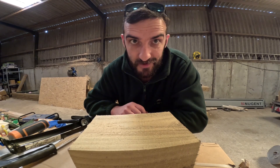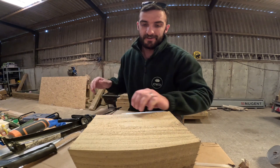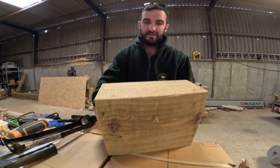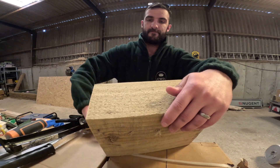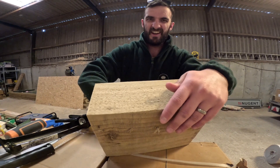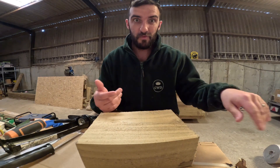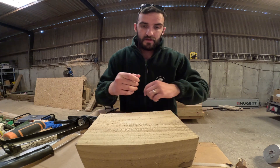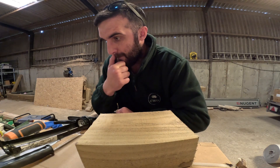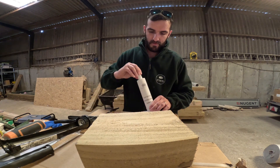We're still waiting on a few bits of glass as well. Every so often a stillage is dropped, or a forklift goes into a stillage at the manufacturer and that damages things and causes delays. Unfortunately with glass you can't avoid it, and everyone uses the same top four manufacturers, so it doesn't matter who you go with — most people are just agents really.